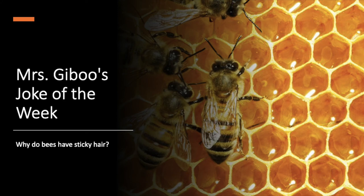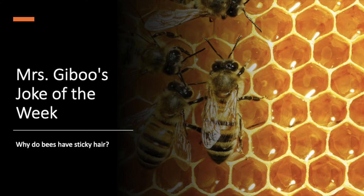Up next is Ms. Jabu's joke of the week. Why do bees have sticky hair? Because they use honeycombs! I love these jokes of the week.